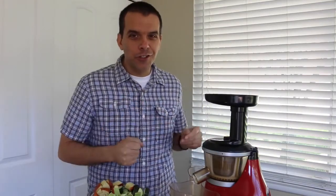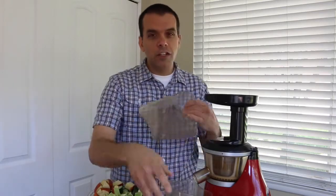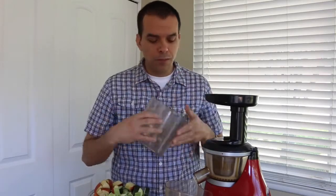The first thing we're going to do is turn the juicer on. You'll notice there are two containers here. This one is to collect the juice — you can see it has the different ounces on the side so you know how much juice you made. And this one is just to collect the pulp as the juicer processes all the fruits and vegetables. Let's go ahead and turn this on and start juicing.